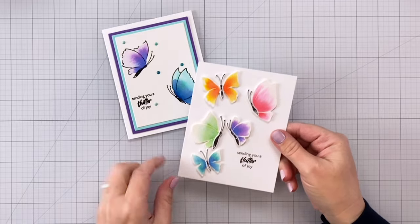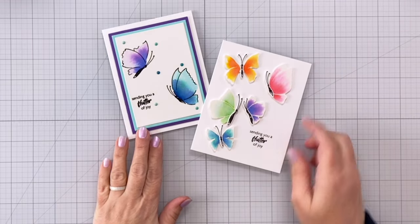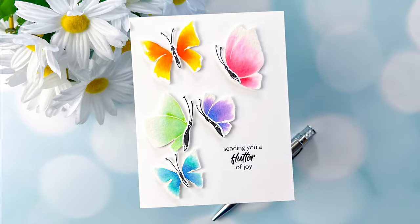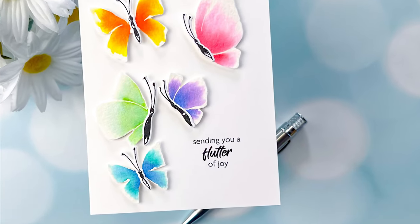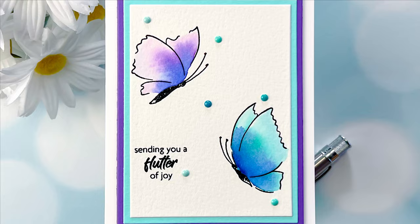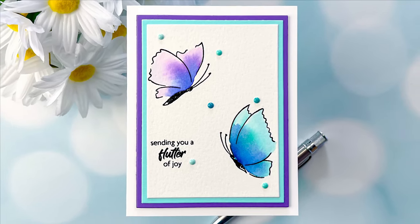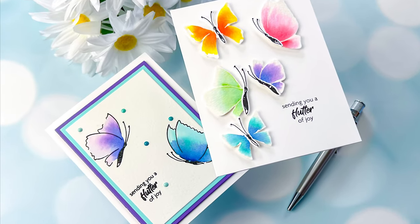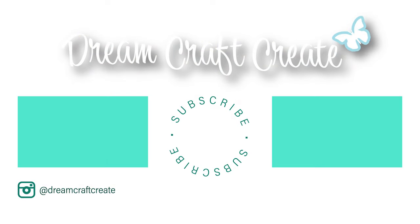Here is the finished card — isn't that beautiful? And here's the first card we created — two totally different looks. This video is part of the March 2024 release video hop for Altenew, so be sure to check down in the description for all the details and your chance at a fun giveaway. I hope you all picked up some tips and tricks today and enjoyed the video. Please be sure to like and subscribe and hit that notification bell so I can continue bringing you more crafty content in the future. Until next time, happy crafting!